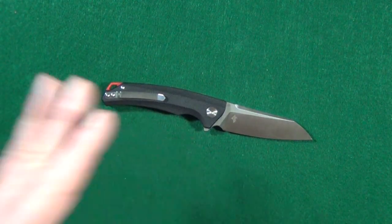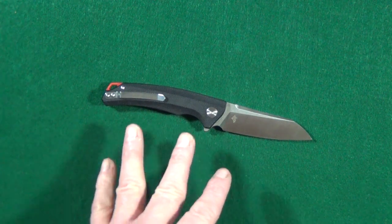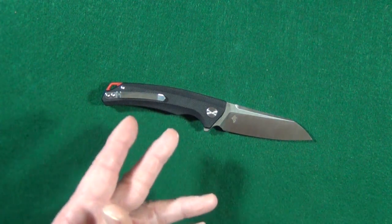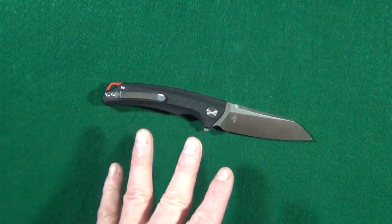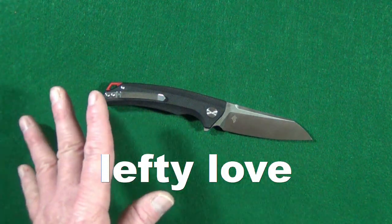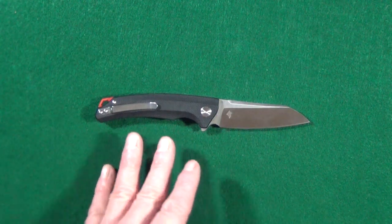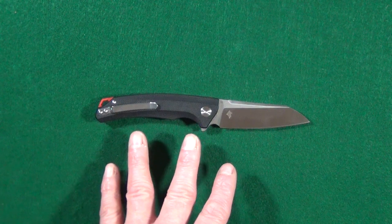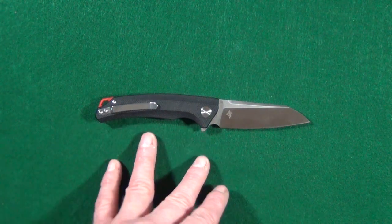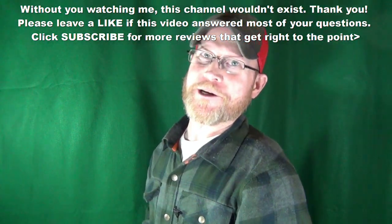Are you ready to talk price? $52 is about how much you can get this for. If you're going to buy this, I highly recommend getting it from White Mountain Knives because of my 10% off coupon code — two words, all lowercase: lefty love. I'll put all of that information and the link in the description below. Even with the few issues I mentioned, I still think the Bestech Texel is a damn handsome knife, and if you can, I would go pick one up. If you enjoyed this video, leave a thumbs up — and don't forget to click subscribe. Thanks for watching and I'll see you at the next video. Take care.